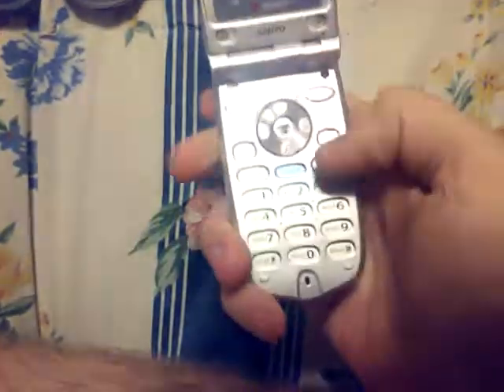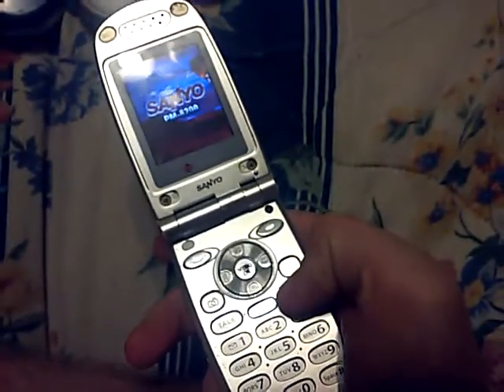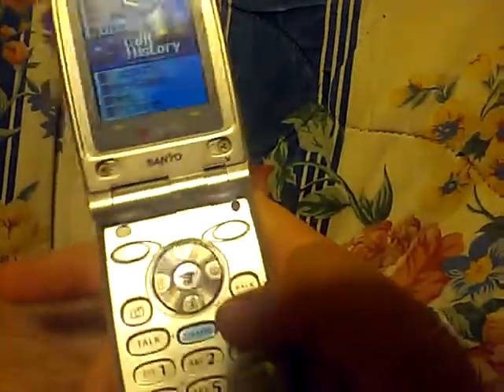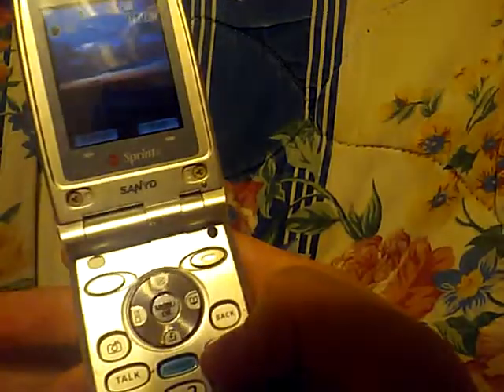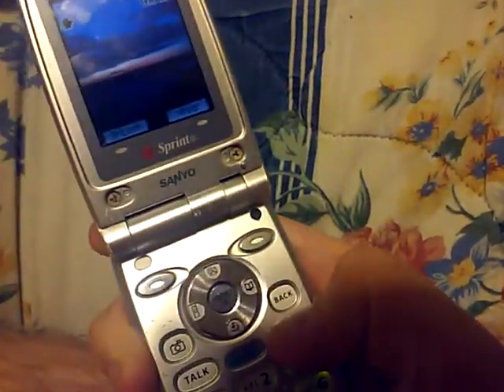Moving on to this old Sanyo on Sprint, with a missing antenna. It works! This is my favorite boot-up sound — listen. I like that sound; the boot-up sound for this brings back memories. It doesn't have service and never did, so let's go ahead and power it off.